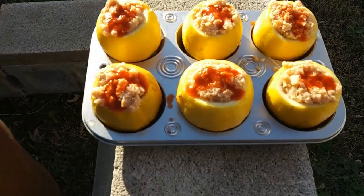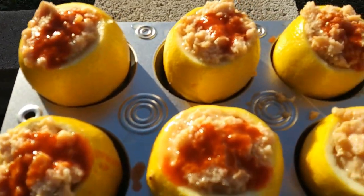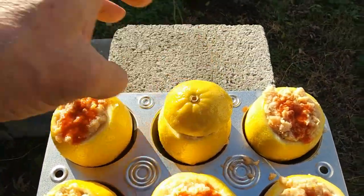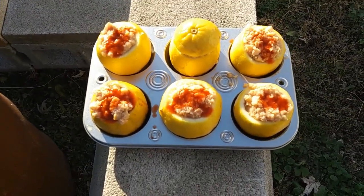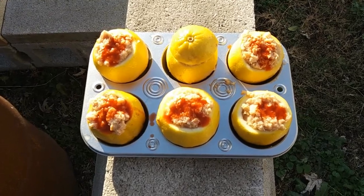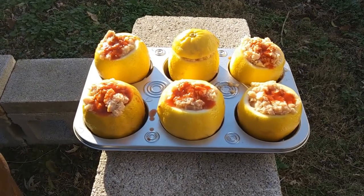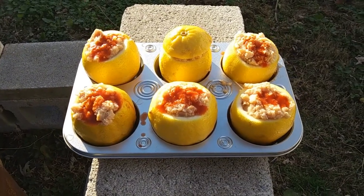And there they are — they're stuffed pretty good. I just topped them off with some hot sauce. When you're cooking, you can sit one right on top there while it's cooking. I'll try a couple like that and a couple without. Let's get them on the fire. The meat is already cooked — what we're going to do is get them real nice and hot, mixed in with the flavorings of the seasoning and the lemons.